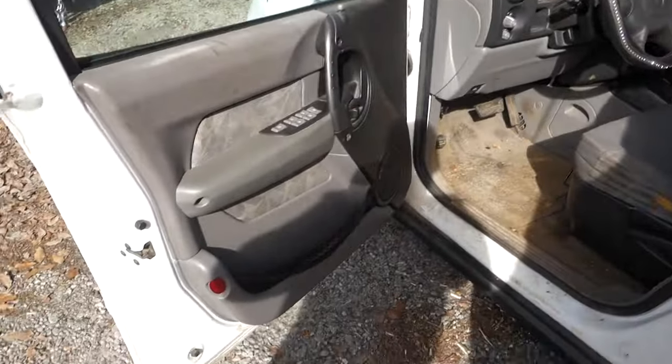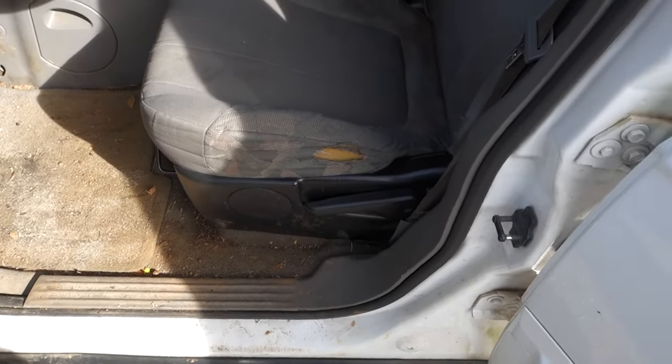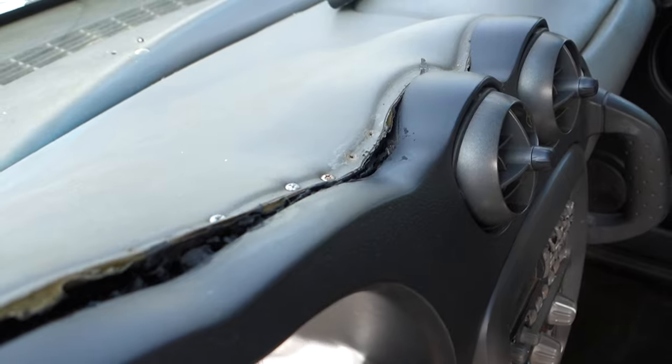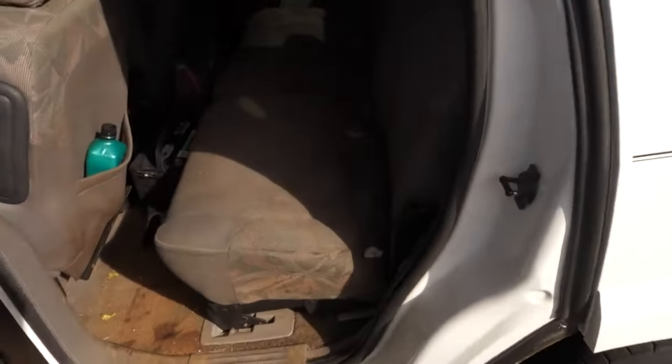I'm about to clean the interior of this thing up because it is disgusting. I'm just going to show you around this machine right here. The interior is disgusting because it's just an old car, crappy car — no one cared about it. The dash — someone attempted to put like some screws in it. I'm probably just going to follow suit and put some more right there. It's pretty dirty in this bad boy. I'm about to take everything out of this thing and just pressure wash the ever-loving out of the interior and just hope I don't ruin any of the electronics.